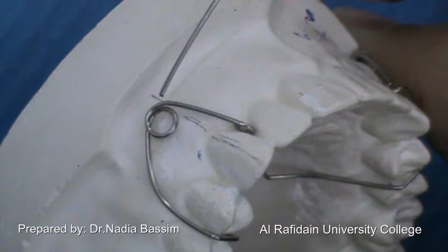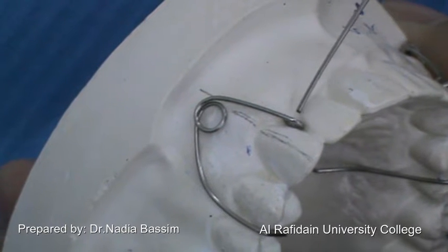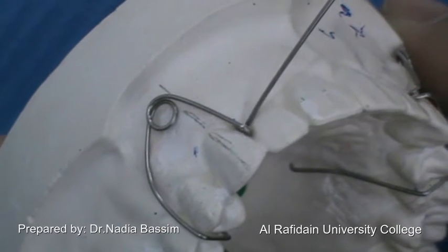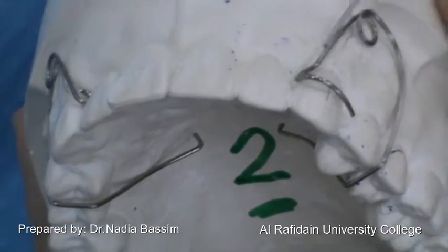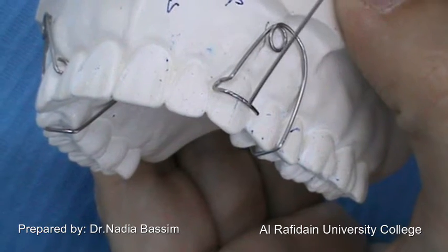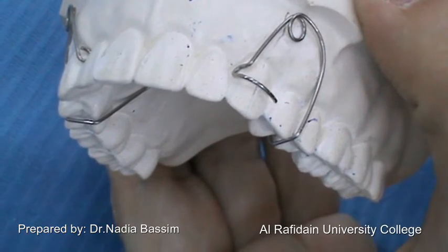We also have the mesial arc, which extends in a straight shape from the main coil into the interdental area. In the simple buccal canine retractor, it ends with a non-traumatic end in the interdental area, as cervical as possible to the tooth. While in the modified, it ends with a C-clasp — a U-shape that enters the interdental area — then a C-clasp in the middle of the crown, well adapted to the tooth surface to prevent food stagnation and trauma to the mucosa.